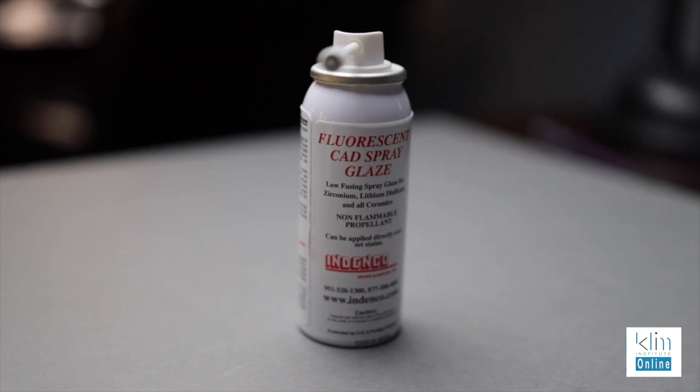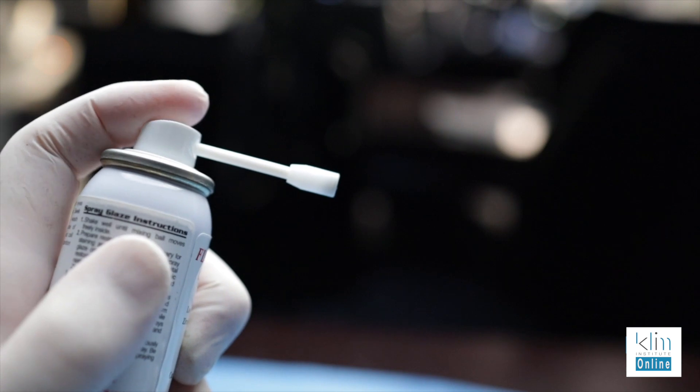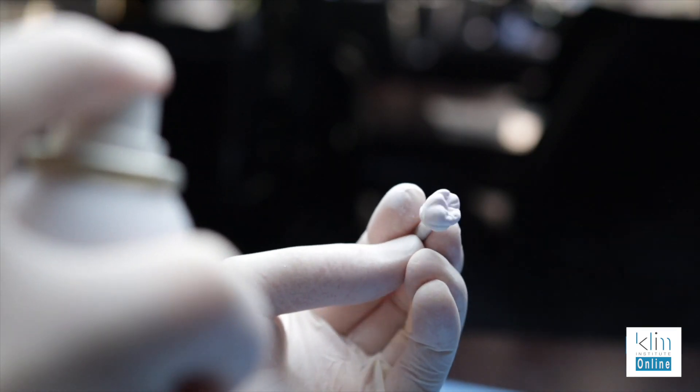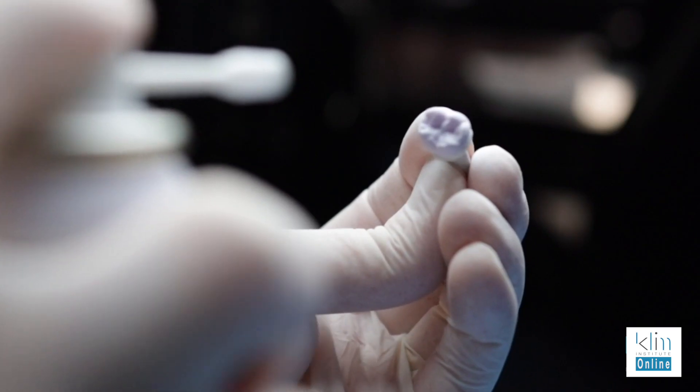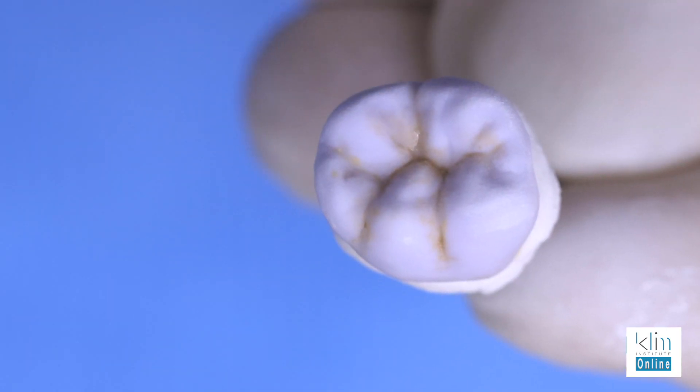When we add the spray glaze there are different brands out there. I really like this one by Ndenko — it actually has fluorescence in it and is really easy to use. Before you add the spray glaze, make sure you really shake the can — you want it to be well mixed. Then before you apply, do a few puffs to make sure the nozzle is cleaned out. Keep the tip about three to four inches away from the surface and just use a light drift. If you're too close and blast it, it's going to create a problem — it will be too thick and your surface could be rough.